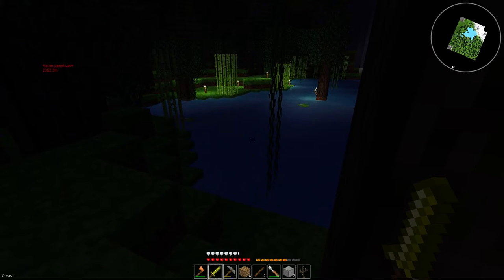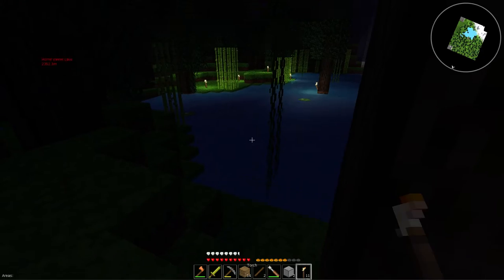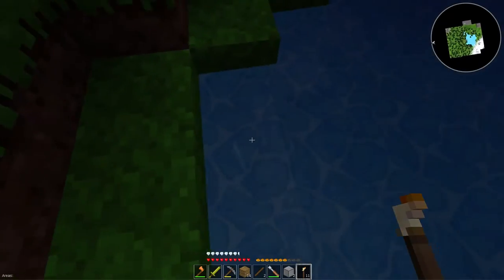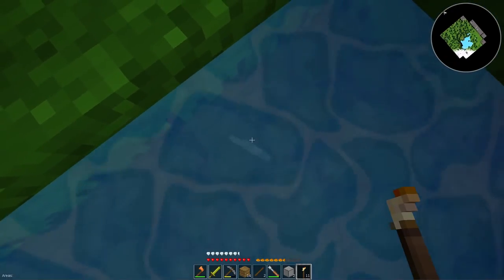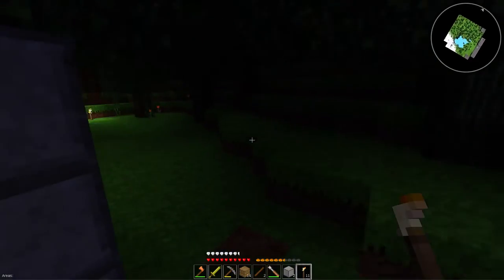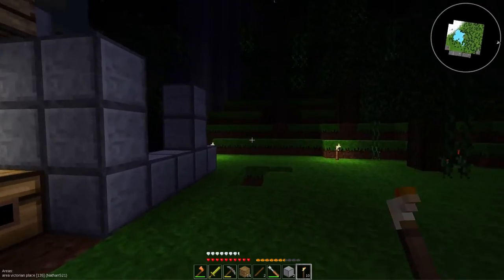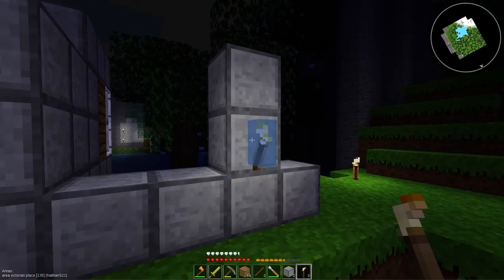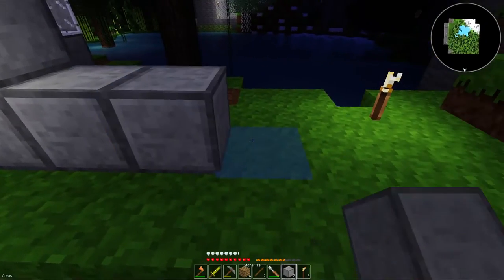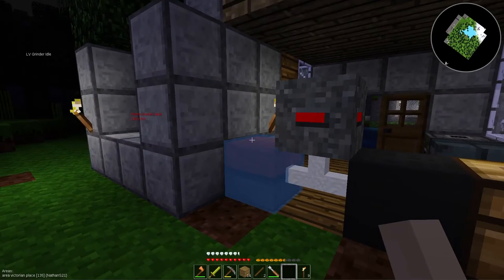I don't know what that was but it died. I need a torch in my hand. Was that a chicken that drowned? The poor chicken — what did he ever do wrong? He was just trying to survive, just trying to live and have a life, and someone straight up just slaughtered him. Or more accurately, he drowned because he was stupid and didn't know how to swim but thought it was a good idea to go in water.